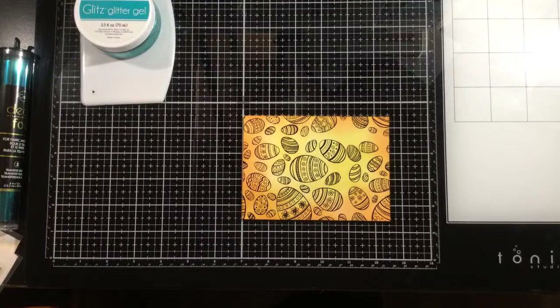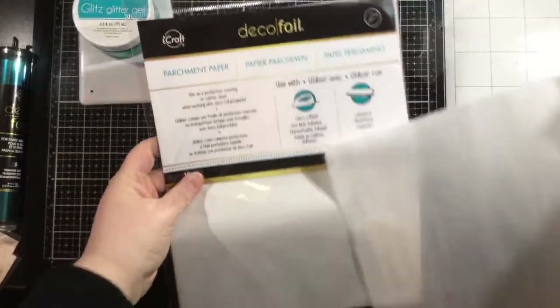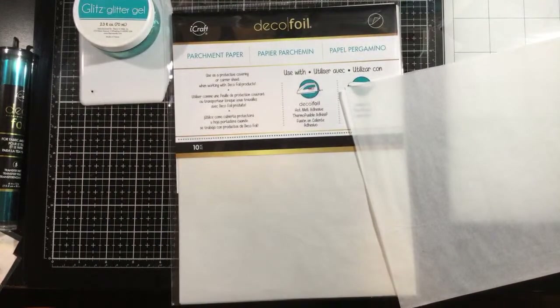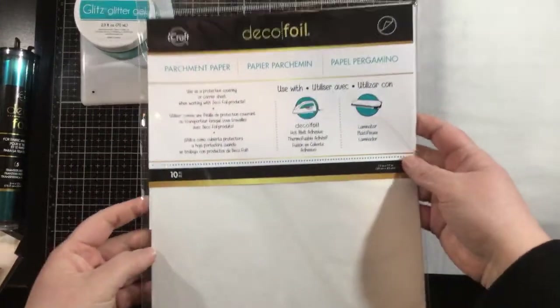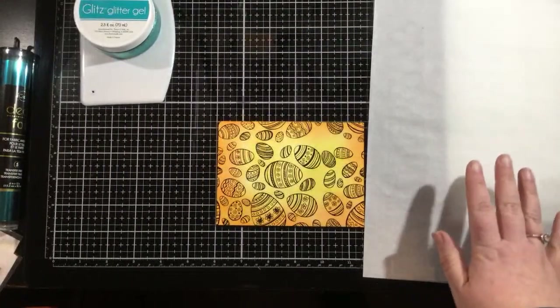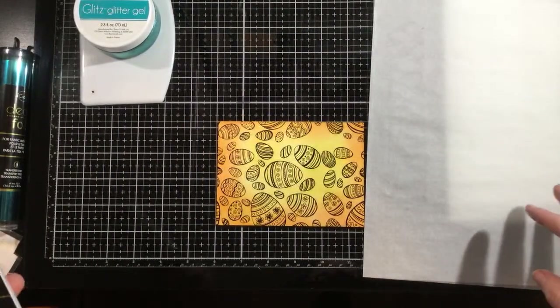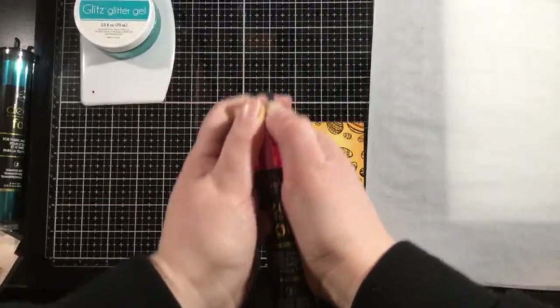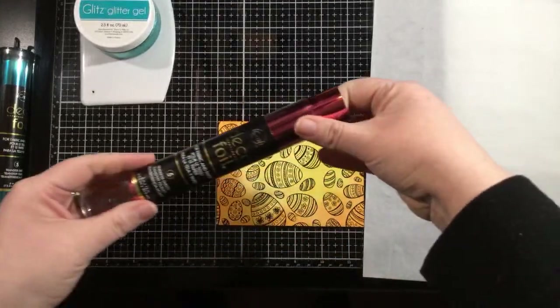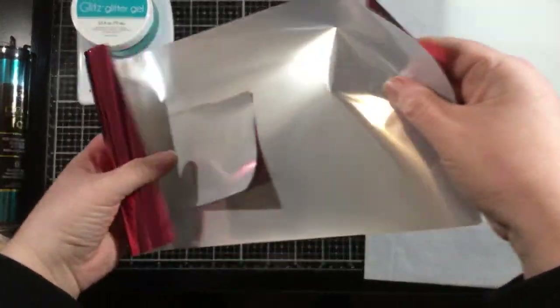I use the deco foil parchment paper as a carrier sheet in my laminator — it's been a game changer for me. Now I'm going to grab foil. You can use any of the three types of foil on the Thermoweb website: deco foil transfer sheets, Gina K Designs fancy foils, or the Brutus Monroe foils. This is the pink melon — isn't that just so pretty? I think it's going to work really well with my yellow background.